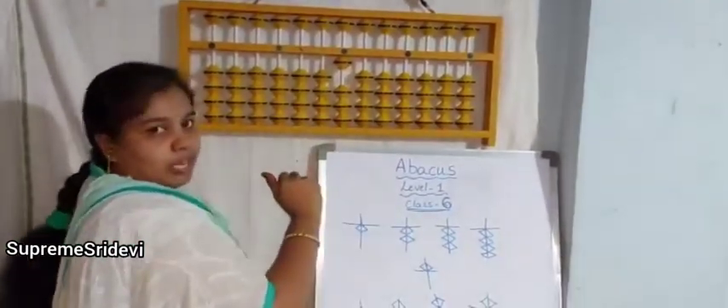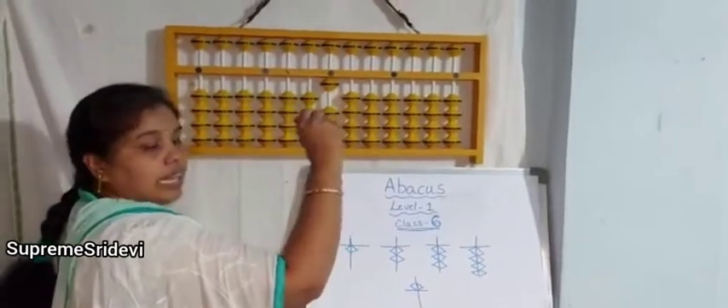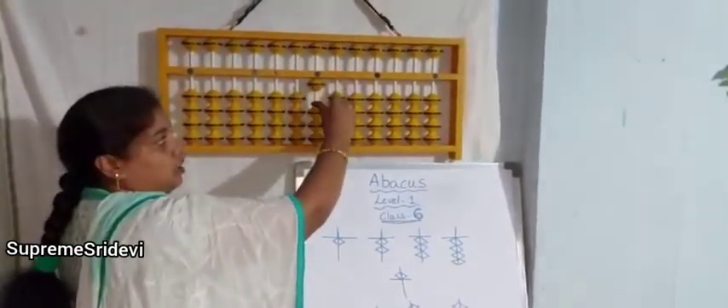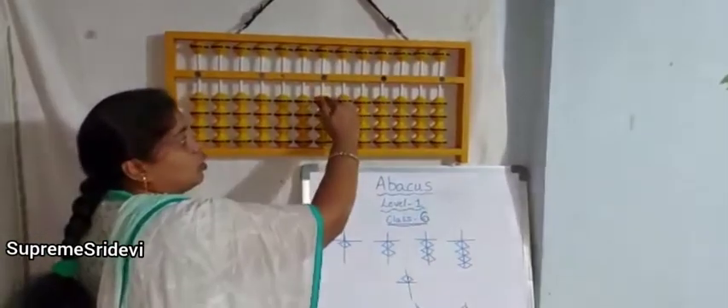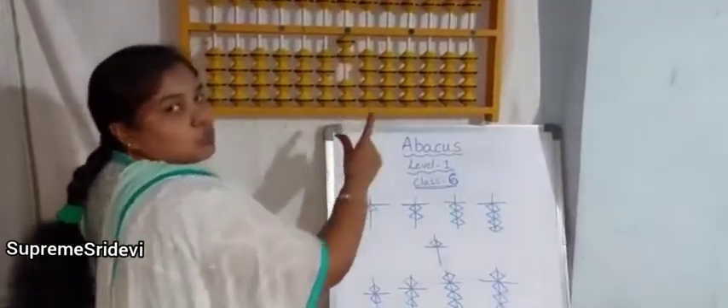If you see, the value of Abacus is now 1. When we are moving bits from down to up, we have to use the thumb finger — right hand thumb. We have to use the right hand thumb for moving bits up from the bottom. To do minus, we have to use our index finger. So this is 2.